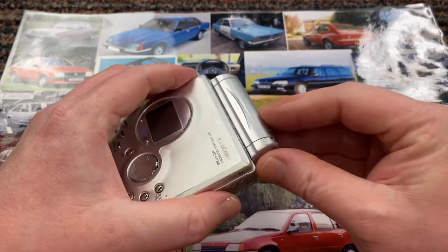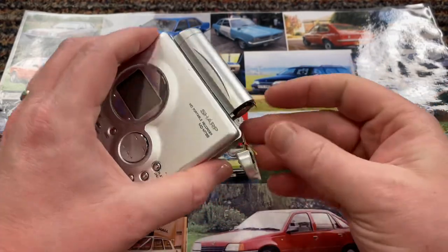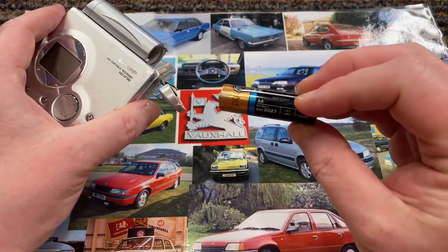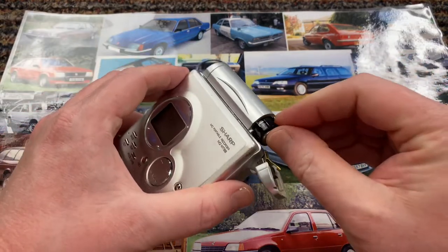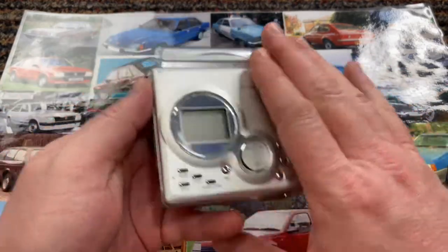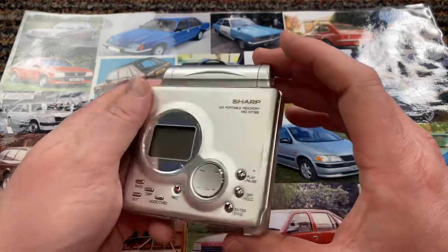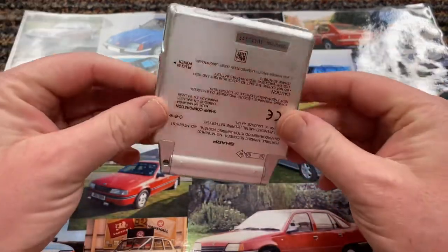That has definitely made a difference — it does look a lot cleaner and shinier. Unfortunately there are still a lot of scratches on it and there's nothing I can do about that. The battery compartment just fits one AA battery, so I've got a nice powerful AA battery in here. I bought this on eBay and paid about £25 for it — device only, no headphones, no attachments, no box, nothing at all.